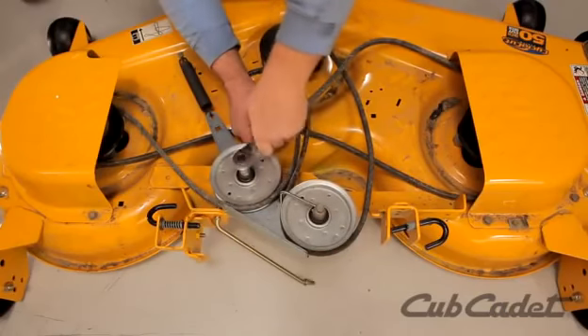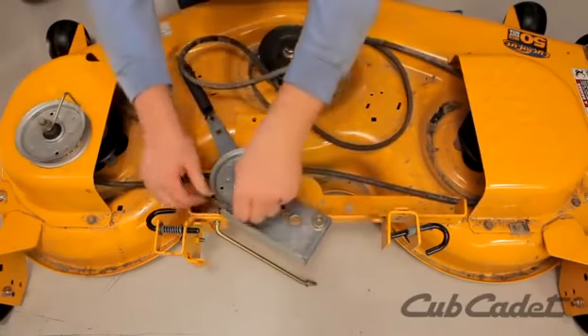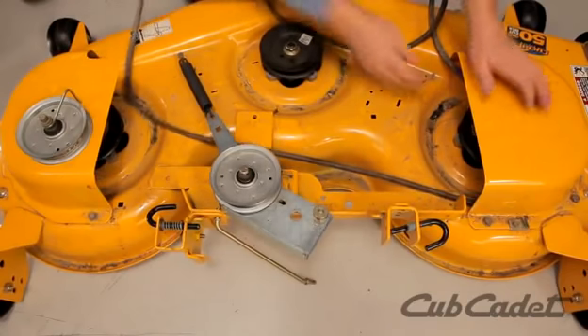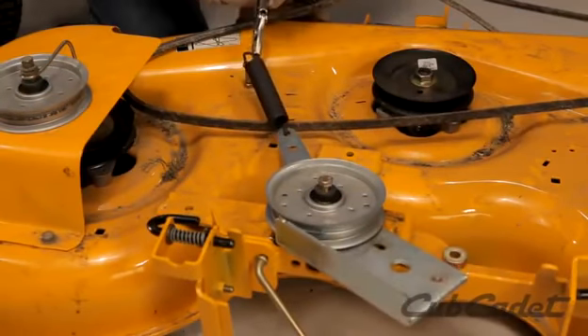Loosen the left deck idler pulley and remove the idler pulley with the belt keeper. Remove the deck belt from the pulleys. Release the idler arm tension spring. Remove the deck belt.